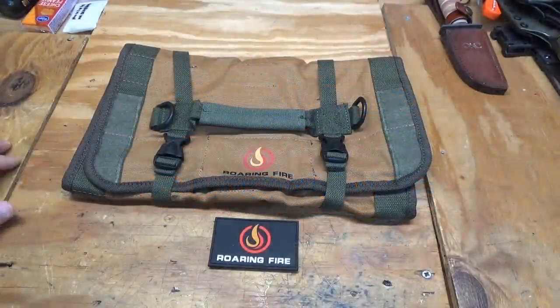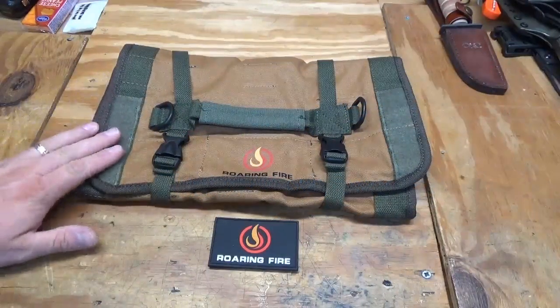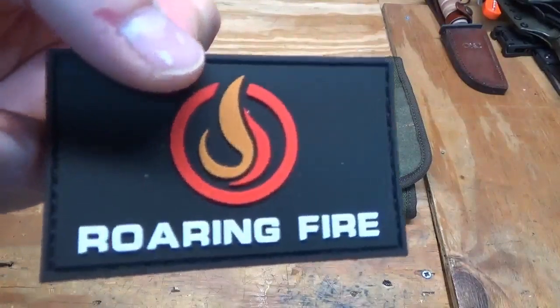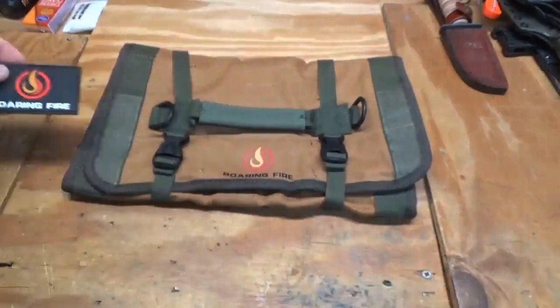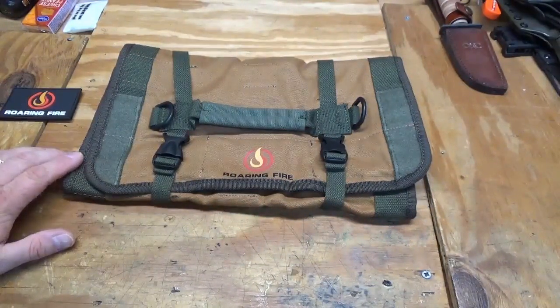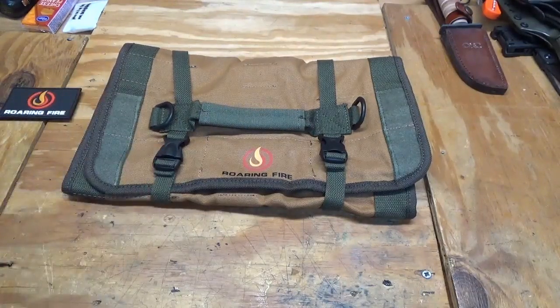Welcome back, thanks again for tuning in. What we're going to talk about today is the Armadillo Tool Roll by a company called Roaring Fire Gear. I'm starting to see some of their products being reviewed on YouTube — Sooch has done some reviews of their products. So this is the Armadillo Tool Roll, which is basically a tool roll.